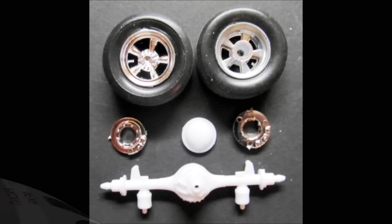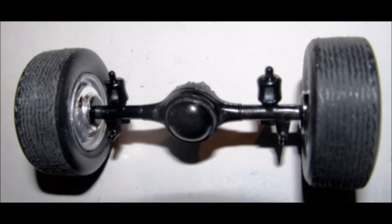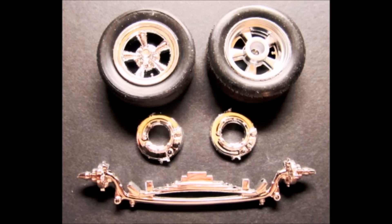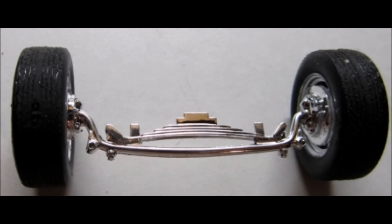Get these suspension parts out for assembly. Glue the differential cover on to the rear axle and paint that unit black, then the brakes are painted steel, leaving the discs a chrome color. Insert the brakes on the axle and snap the tires into place. Get the parts out for the front suspension — the brakes are painted steel, leaving the discs chrome there too. Then insert the brakes onto the axle and snap the tires into place.